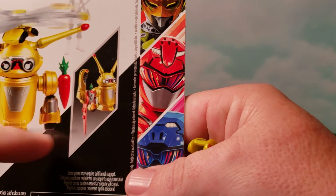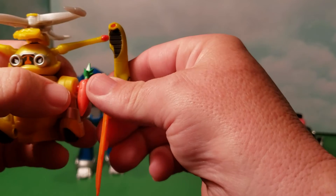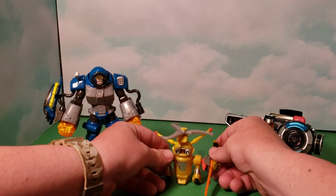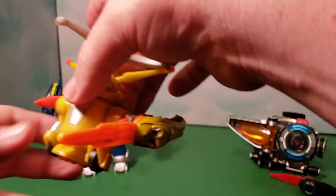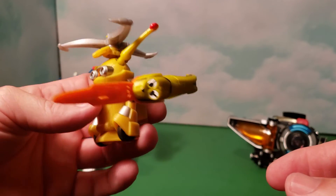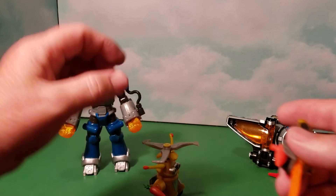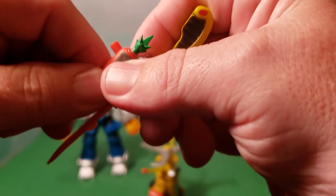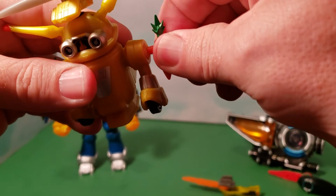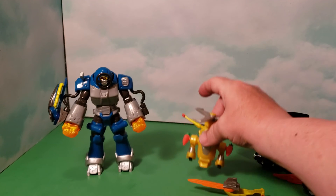The instructions show that the key kind of fits over the carrot missile — let's give that a try. You have to put it up like that — yes, that's how it goes! It's kind of like a little sword or weapon that clips onto the carrot, and it does stay in there pretty well. I probably won't display it like that, but it's a cool option. Be careful when removing the key though — it puts a lot of stress on the carrot and you don't want to break it, since those small pieces are easy to lose.